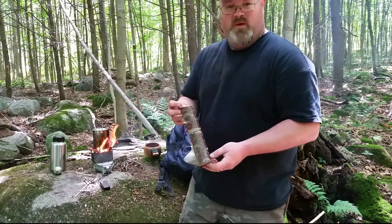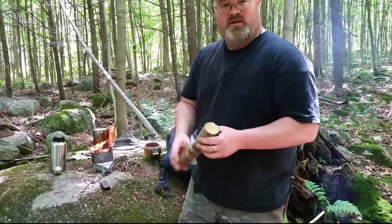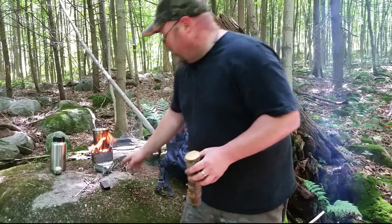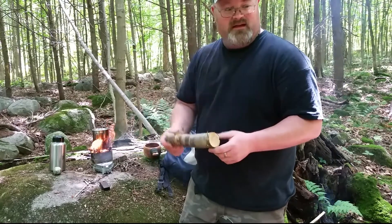I was planning on making a spoon out of this piece of cherry and doing a video on that, but I think I'm gonna have to bang out just a quick little spatula that I'll be able to use to eat my lunch. So while that's being taken care of, we'll see if we can get this thing going.